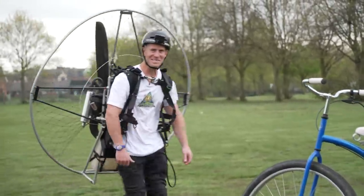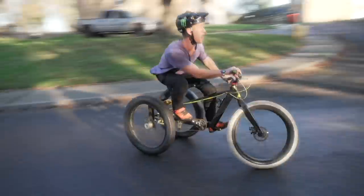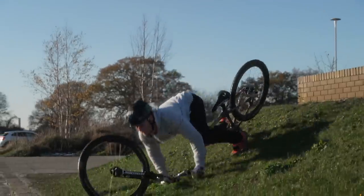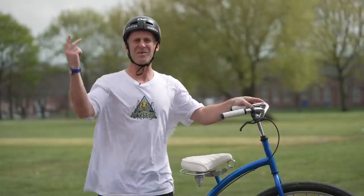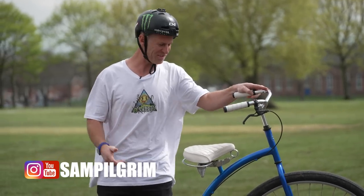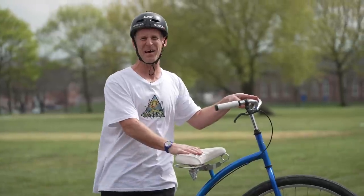Let's take this penny farthing to the next level. Hello everyone, today is going to be epic because I'm once again back on the penny farthing.